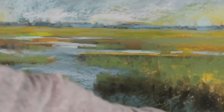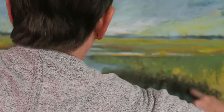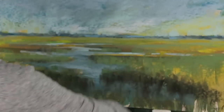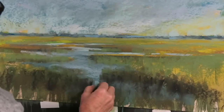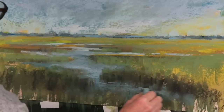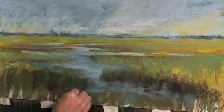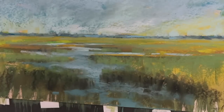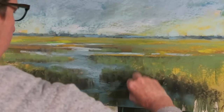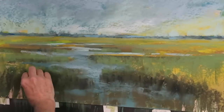Now I'm going to take my finger and pull some of these grass marks down into the water, because I want to create a feeling of those grasses being reflected. I'll start by pulling them down with my fingers — one of the few times I'll actually put my finger into a painting — and you can see that starts to give it a really nice watery feeling. Then I'm going to go back over and create some current lines with the edge of my pastel so you can see where the water starts and where the grasses begin.